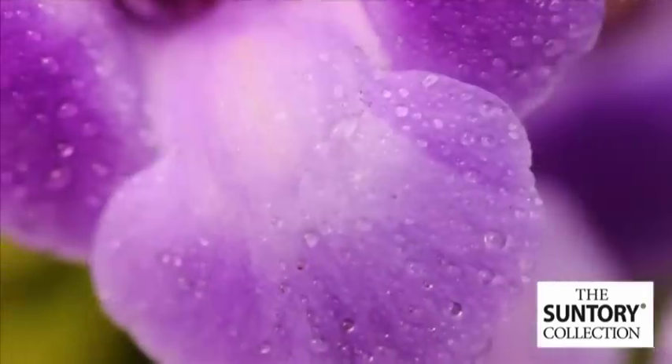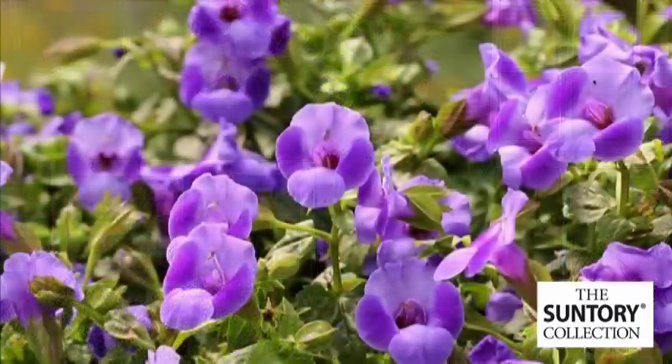It's a very unique color that a lot of people don't see out there. The nice part about this is it's great for shade, so to have a nice color range like this for the shade is very important. It grows really well in the greenhouse — just great overall habit.